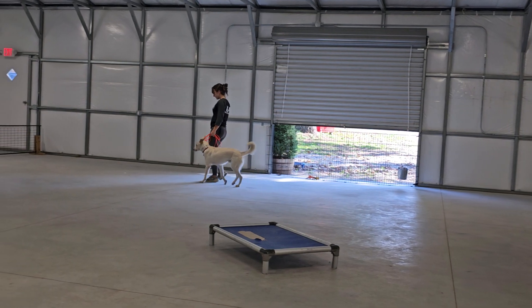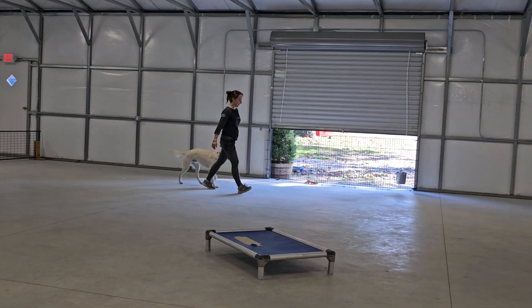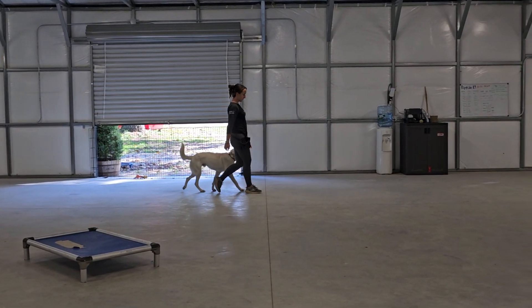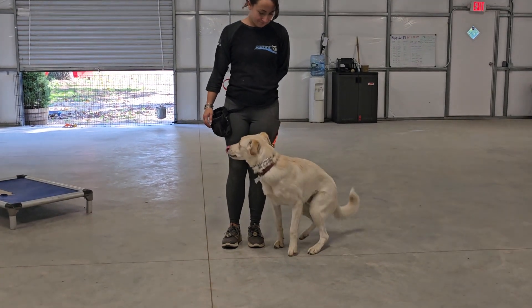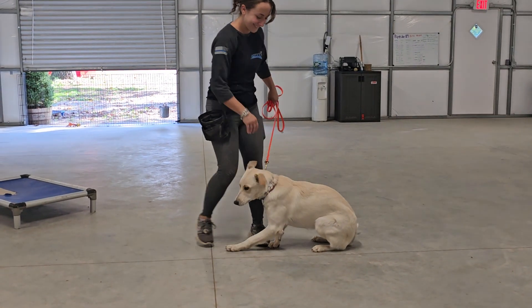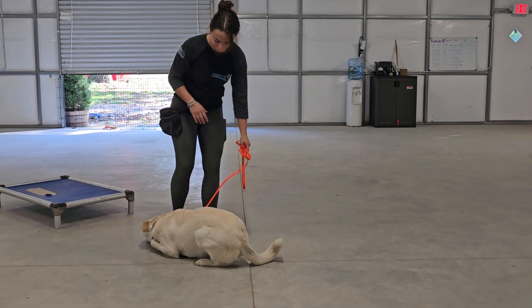Here he is heeling nicely on Bobby's left-hand side. Turning well, being happy and attentive, maintaining good position. Nice automatic sit when she stops — he says, 'I know what's next.'